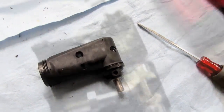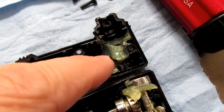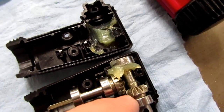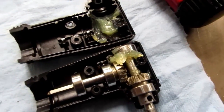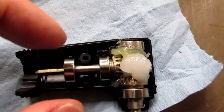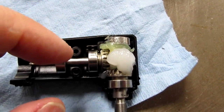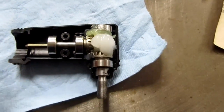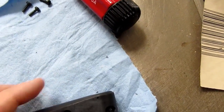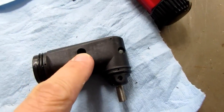Opening this second unit, it has more grease in it than the first one did — the first had about two-thirds as much, piled up in a corner with none near the gears. Still, I'm going to pack this one with as much grease as I can. I pulled both gear sections out, packed the bottom with grease, put the first part back in, packed grease under and around that gear, then put the second part in and added more grease on top.